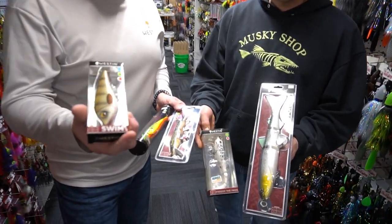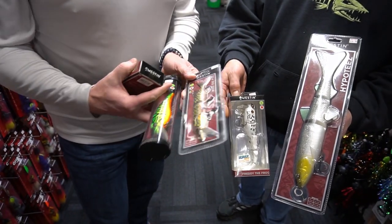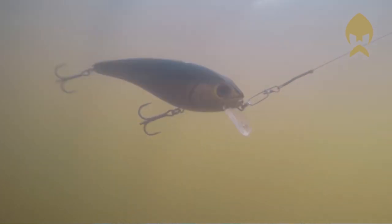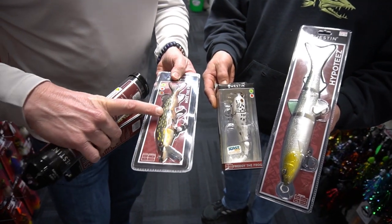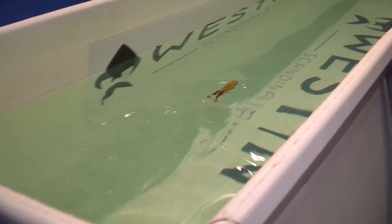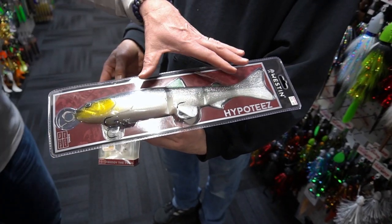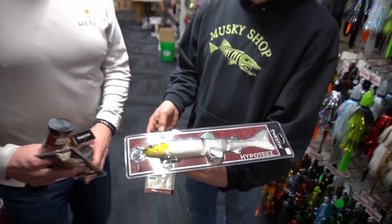I'll show you the Weston Swim — my favorite right here, this color, this bait, my favorite musky bait. We've got the Raw Bite, real loud Weston bait. Mike the Pike — this is the hybrid version, the hard head with the soft body. Freddy the Frog — yes, musky and pike will eat that big frog. And our new lure for this year, the Hippotees Inline, our biggest swimbait ever, with the steel line-through leader. Hippotees Inline from Weston, in stock and ready to buy at the Muskie Shop.